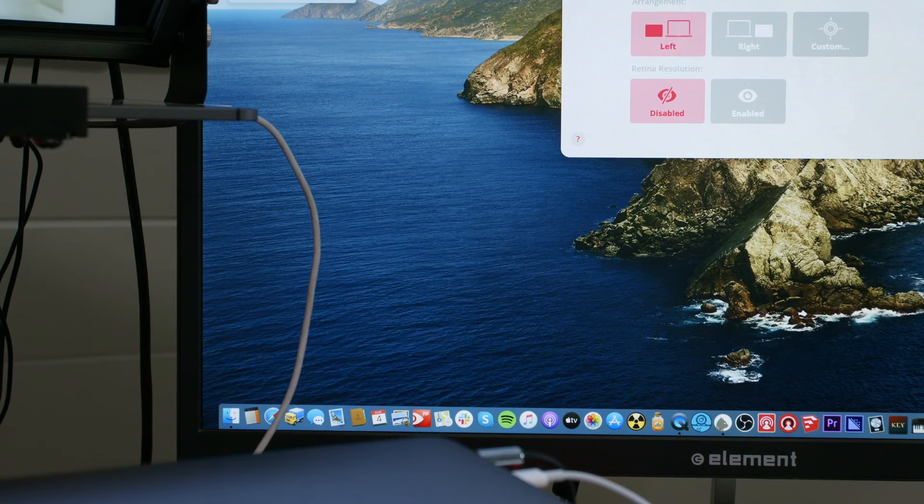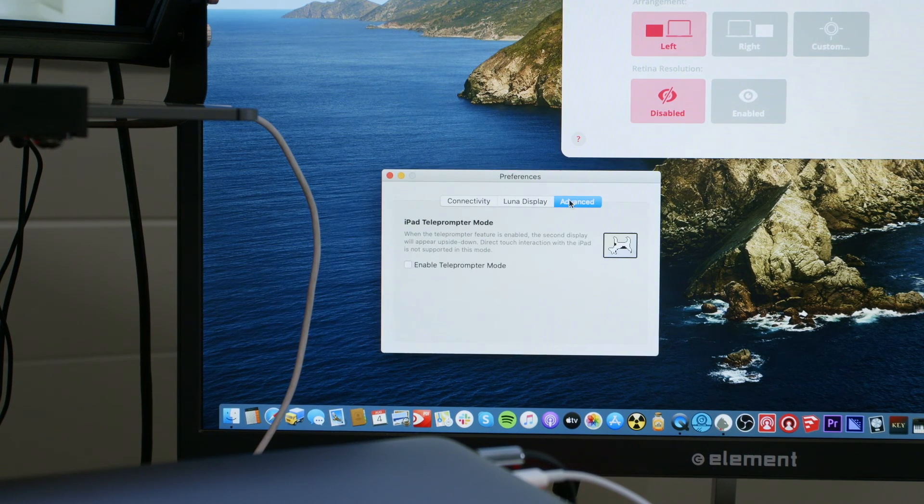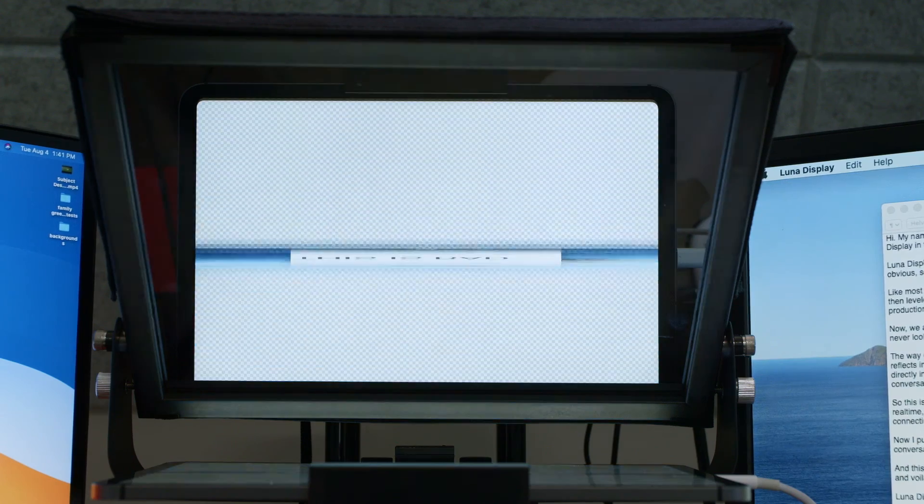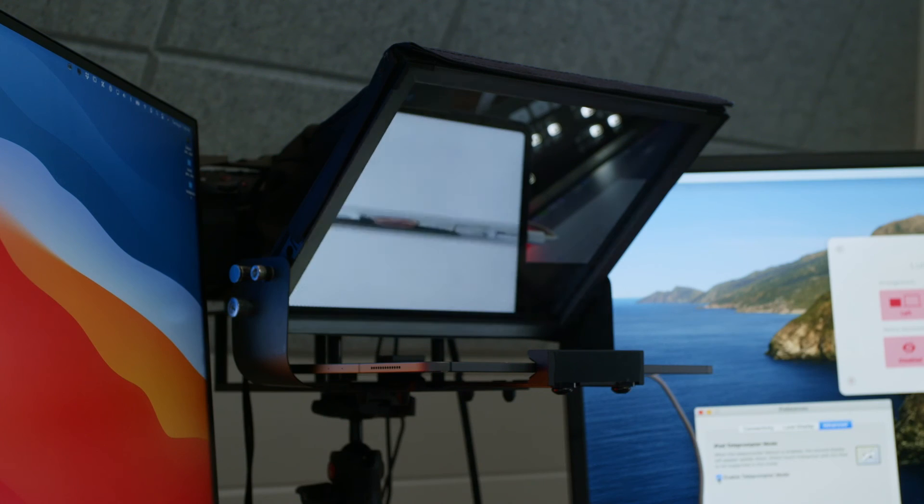And this is the problem that Astropad solved in their latest version by adding something called teleprompter mode. I'm gonna show you that. Go into preferences, go into advanced, and there it is: Enable teleprompter mode. Oh so dreamy. Check this box and boom — there I am. Everything appears correct. I can use it functionally as a second display.